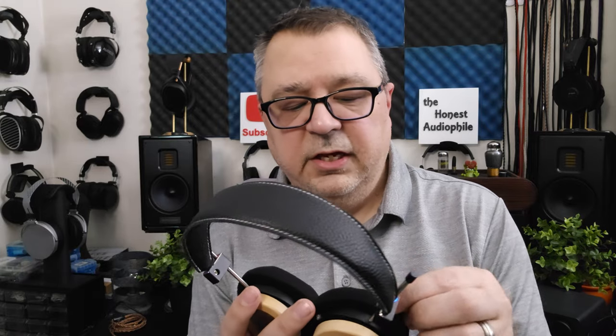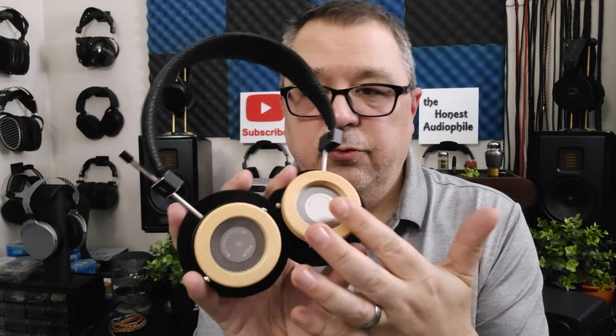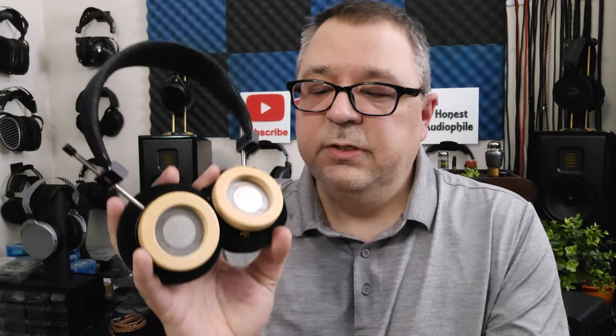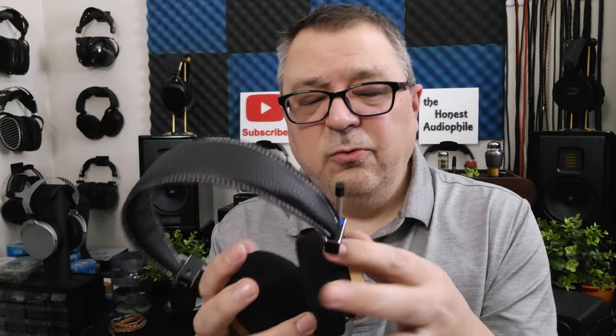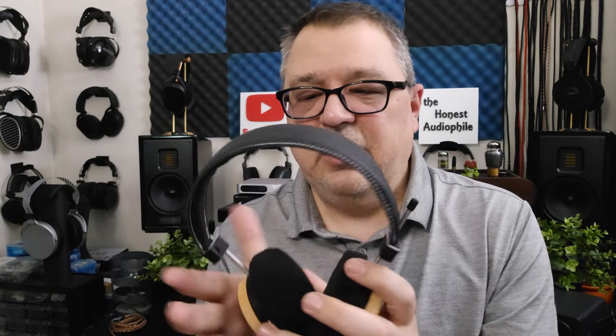You get a little fake leather pouch, so overall it's not a bad little presentation. The box it came in was absolutely destroyed — it looked like somebody had stepped on it and smushed it to smithereens, so I won't be showing the box. The cups are real wood — real maple wood. I'm surprised; I thought it would be some sort of replicated wood, but it's actual wood.